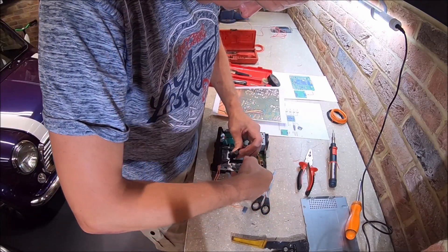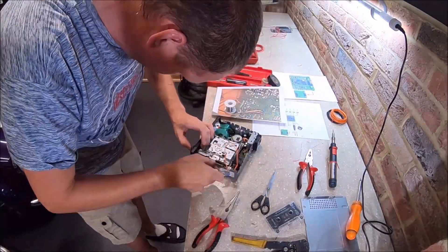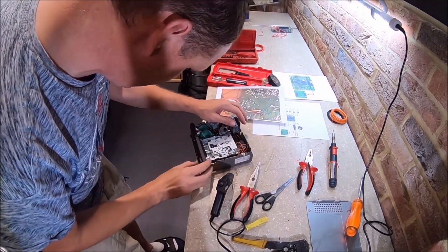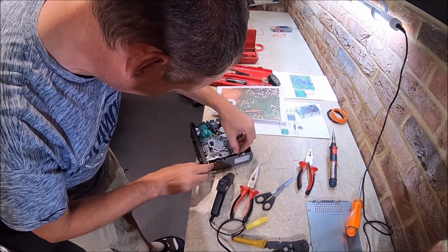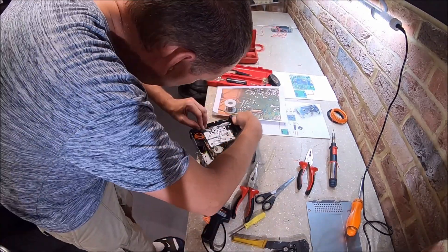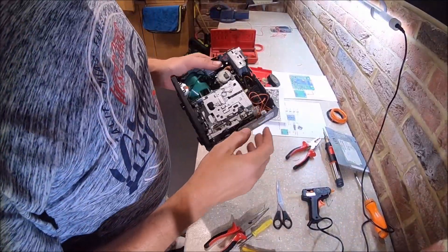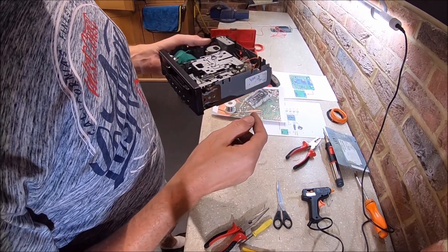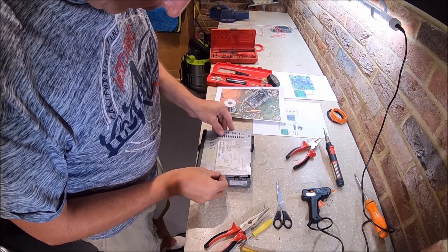Ideally I'd want a bit of heat shrink on here but I haven't got any this big. So the last bit is to mount this latching switch, which is going to go round about here, and we're just going to use some hot glue. It's not the neatest job in the world, but as you can see the fast forward button now operates the latching switch. There is just enough room to get the lid on, so all we need to do now is get it back in the car.